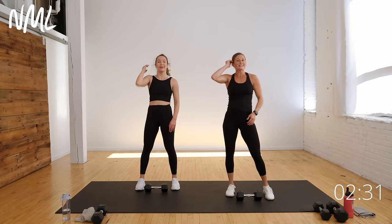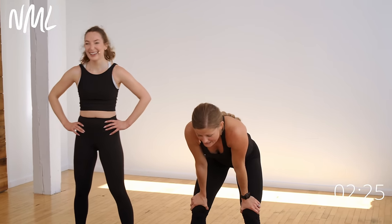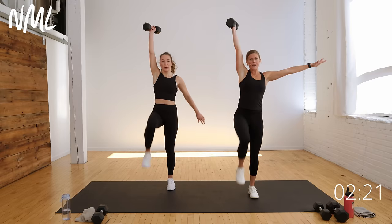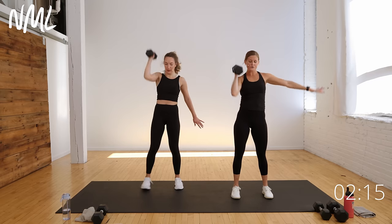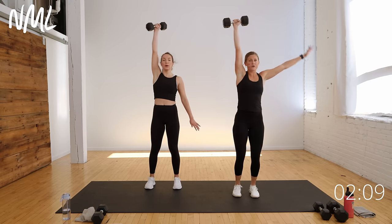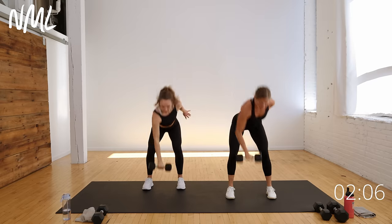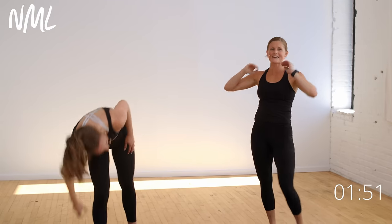Set the weight down and walk away. That is standing core off the floor — 20 minutes done. Quick cool-down: clap the wings, then take the hands behind the back for a big chest expansion, opening up the front side of the body. Even though we weren't doing crunches, those core muscles were still very much engaged.